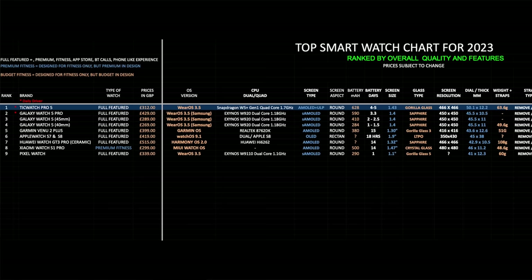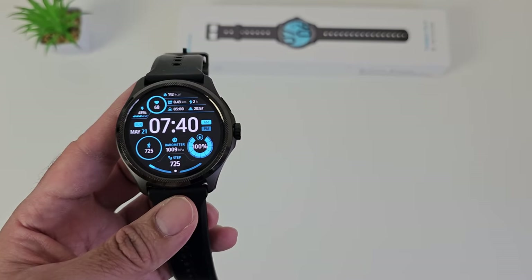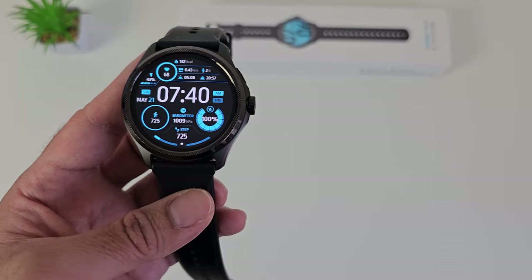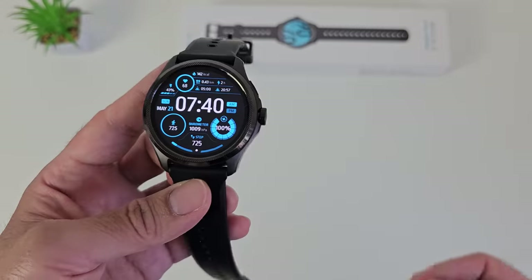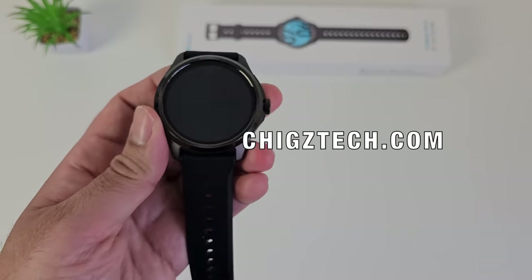This brings us to the top smartwatch chart for 2023. The TicWatch Pro 5 appears to be the best smartwatch money can buy, ranked at position one. It's actually cheaper than the Galaxy Watch 5 Pro, yet it has a more powerful chipset, more RAM, more storage, more advanced screen technology, better battery life, and faster charging. The TicWatch Pro 5 is the new number one smartwatch — maybe until the Galaxy Watch 6 launches to challenge it, but until then this is the new king. You can view the full chart at chickstech.com.